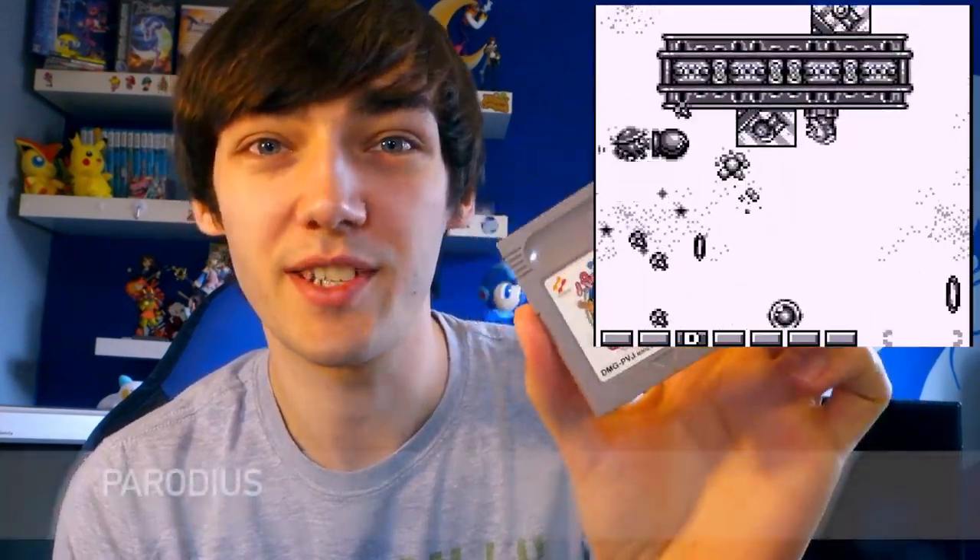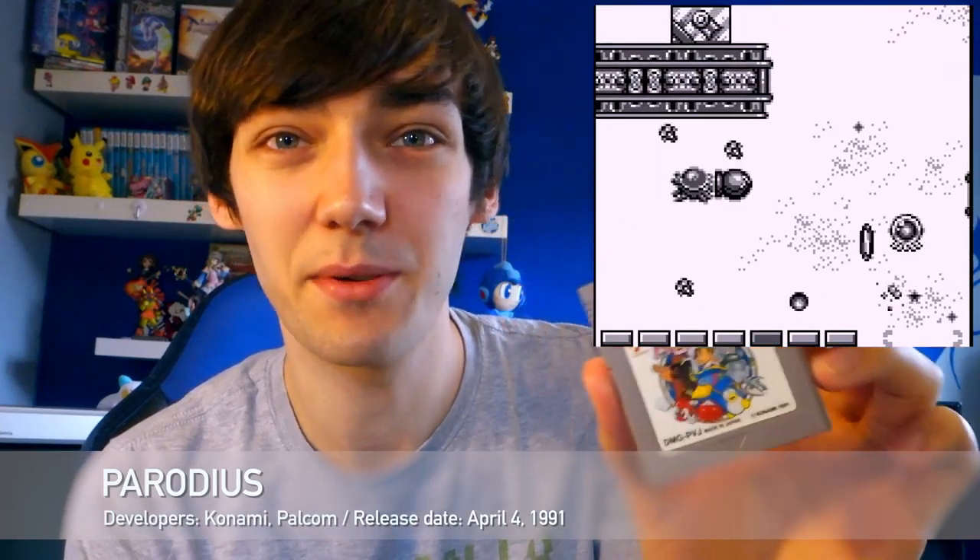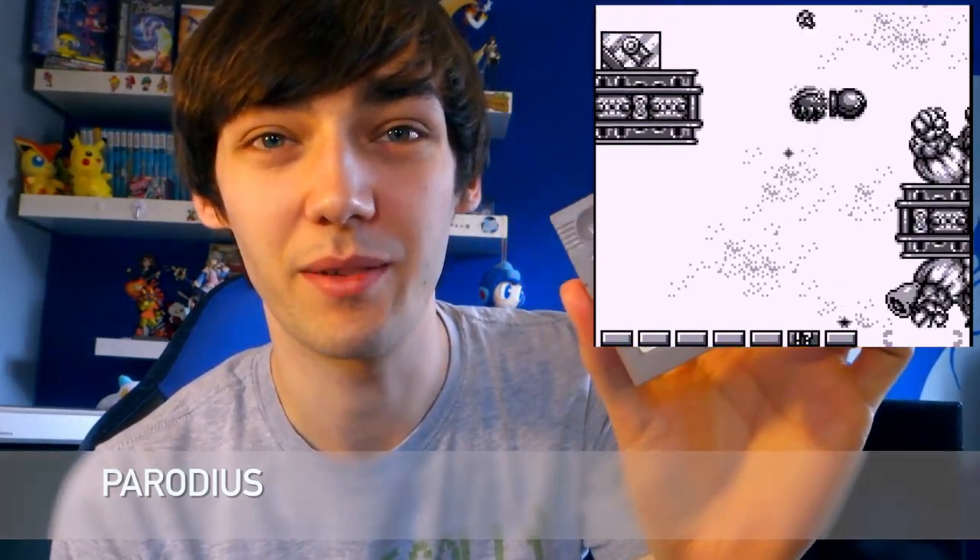Now I'll move on to a few other handheld games. Let's start with two games — one for the original Game Boy and one for the Game Boy Color. This is Parodius, the Game Boy version. I love this game on the SNES and the Sega Saturn, so I just had to pick it up on a different system to see what the difference was. I'm very impressed with what they managed to do with the original Game Boy. It's a shame it's in black and white because Parodius is such a colourful game. Parodius is one of my favourite shoot-em-up series.